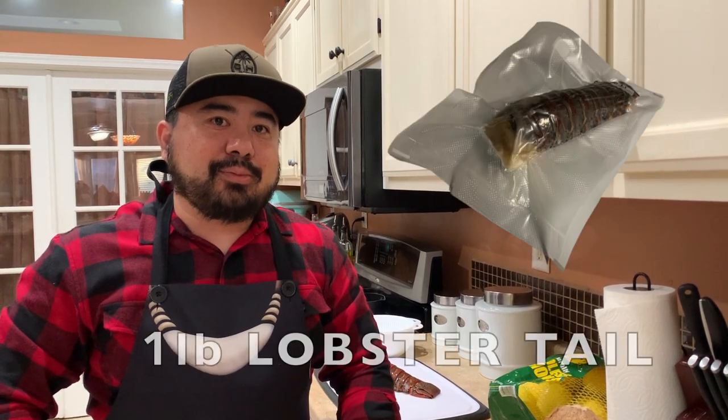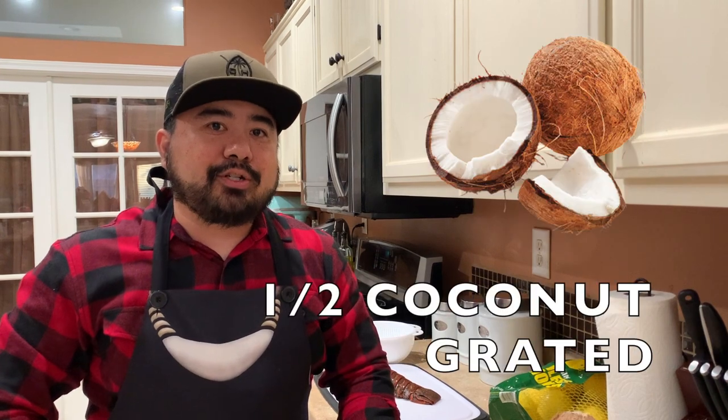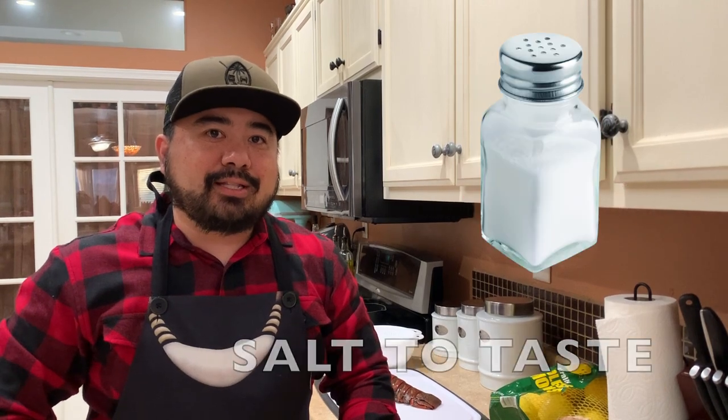Welcome back. The ingredients that you'll need for this dish are some lobster tail — about a one pound lobster tail — some fresh grated coconut, some green onions, some lemons, hot pepper, some salt, and some mint leaves.